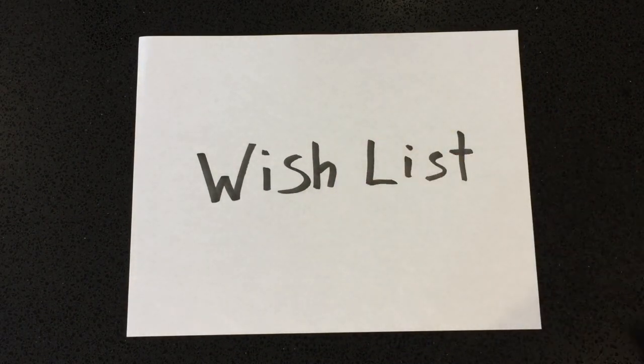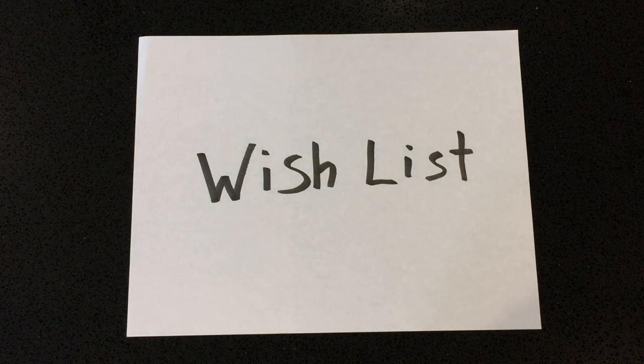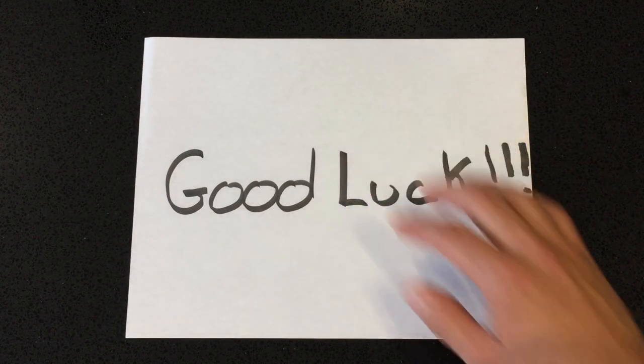Coming back to the wish list — you order the MOS you want most to the one you want least, and they go down the list. If they feel you're not suitable for a top MOS, they go further down to find one you're suited for. TBS for the Marine Corps is 6 months, during which instructors evaluate your strengths and weaknesses — similarly for the Army's 14 weeks at Officer Candidate School. The instructors decide what MOS you're most suited for. Apparently, if you end up with one of your top 5 MOS's, you're considered pretty lucky. Good luck!